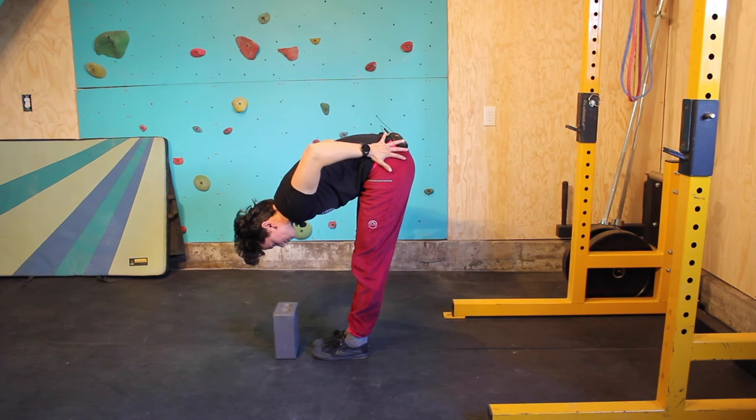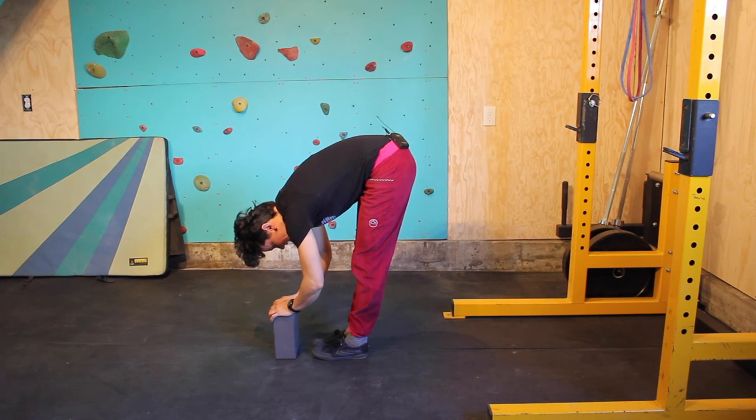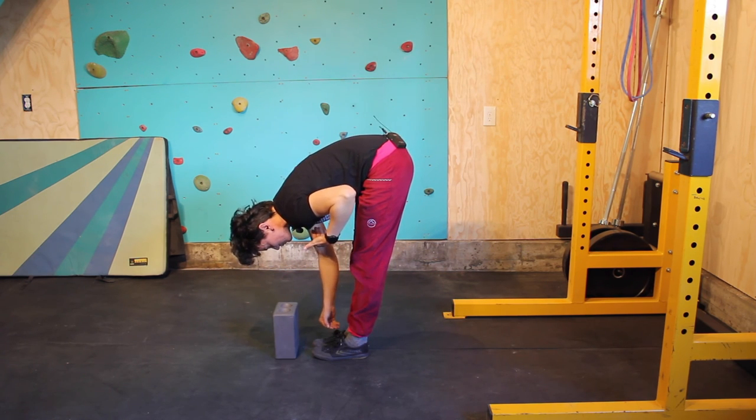So for me, I'm generally a very tight lower back person, so I'm going to focus on breathing into my lower back. And think about extending or lengthening with each breath.